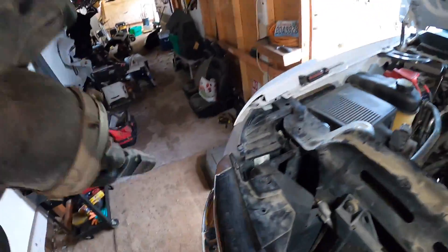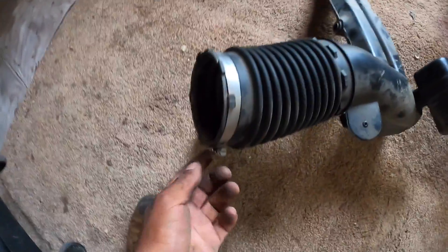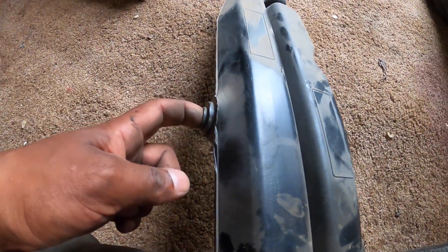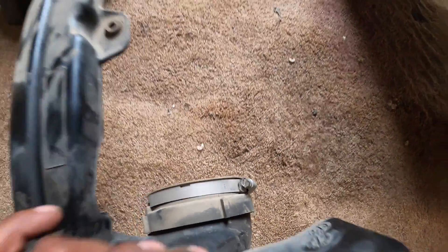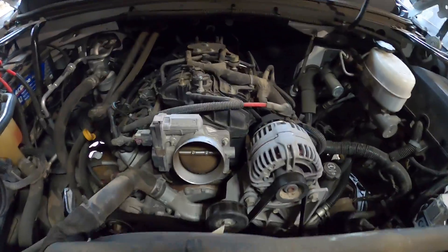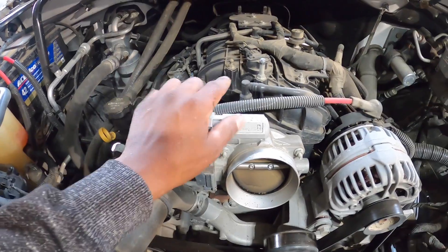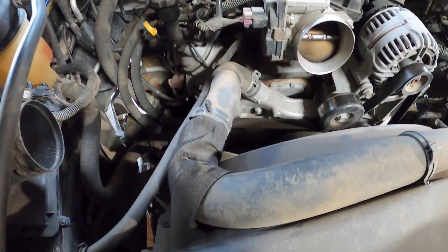Let me go over it real quick. The flat head right here has clips that it sets in — nothing too hard, you just pull up on it. Same thing right here, there's a little air hose that pops out, and then the flat head that's holding it to the manifold. So: manifold, little air hose, and the other one over there — that's about it, super basic.